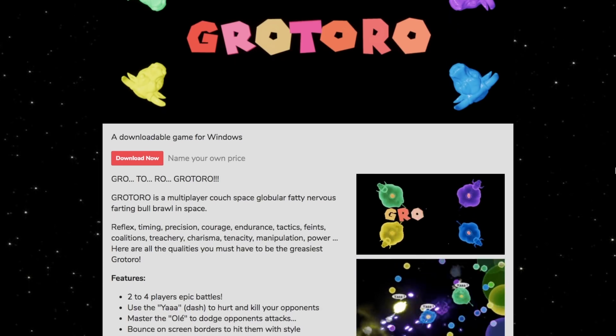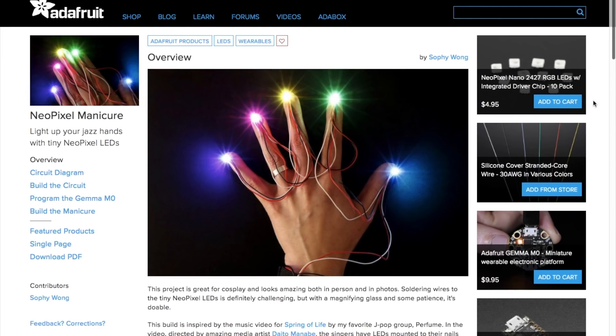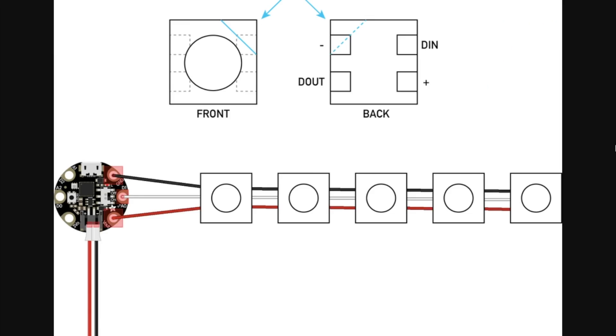The game itself is downloadable for Windows for whatever price you feel like paying for it. Back on Adafruit, Sophie Wong has a guide on making a NeoPixel LED manicure. She's using these tiny individual NeoPixel Nano LEDs,